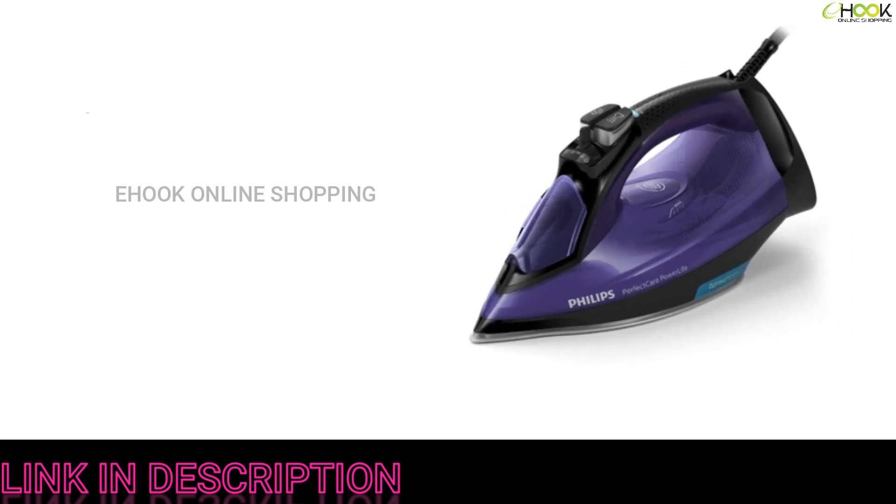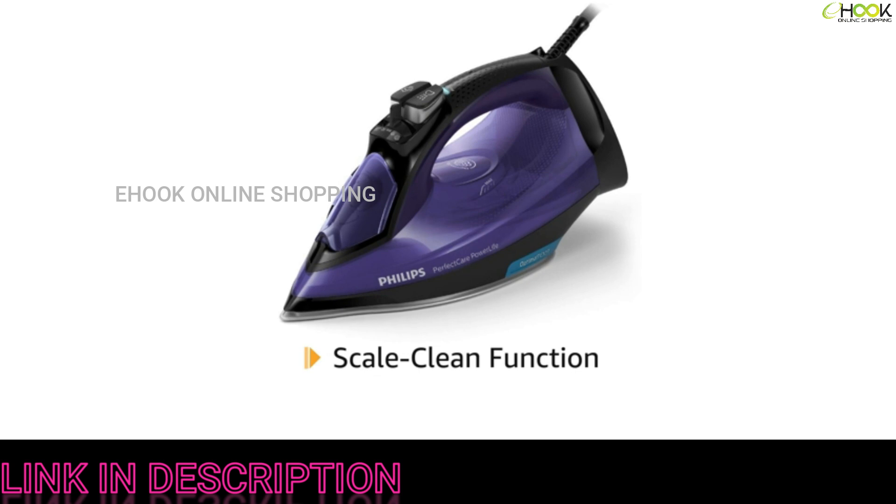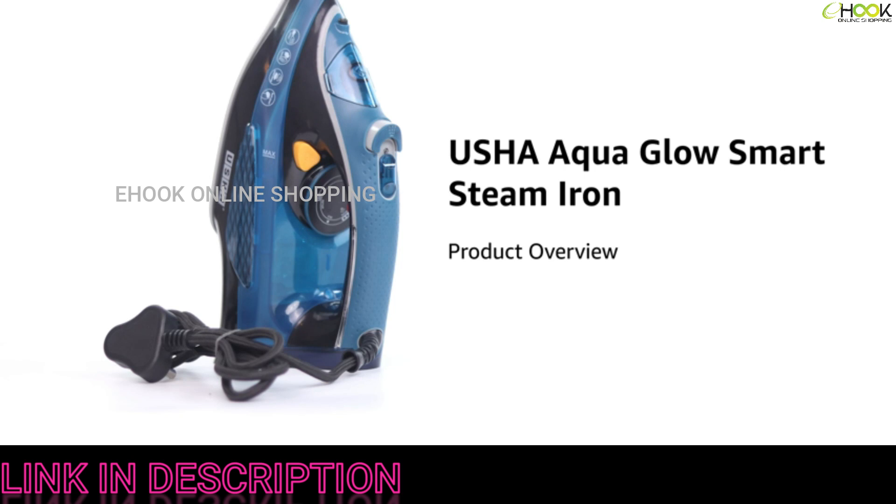The steam iron with its drip stop technology and vertical steam function is used to remove creases from hanging garments. It can be operated with normal tap water. The built-in calc clean slider takes care of any scale build-up and maintains performance; the scale clean function is used once a month. The automatic shut-off activates when the iron is unattended, making it safe to use.